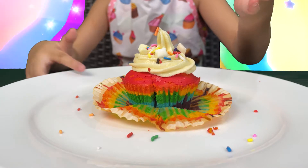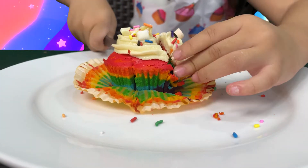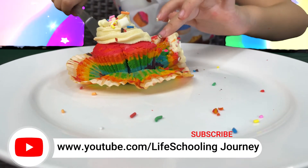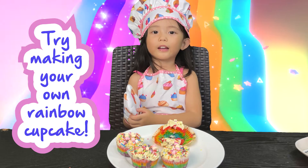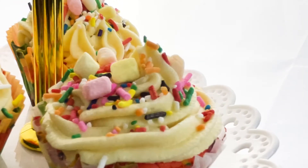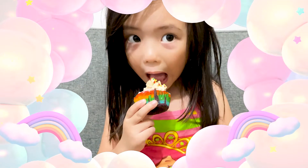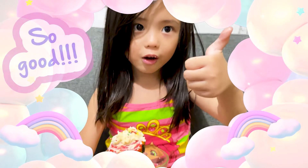Now we make three rainbow cookies. Look at all the colors, it's nice guys. Wow, look at all that color. Try it guys, it's so yummy. Mmm, yummy. So good.